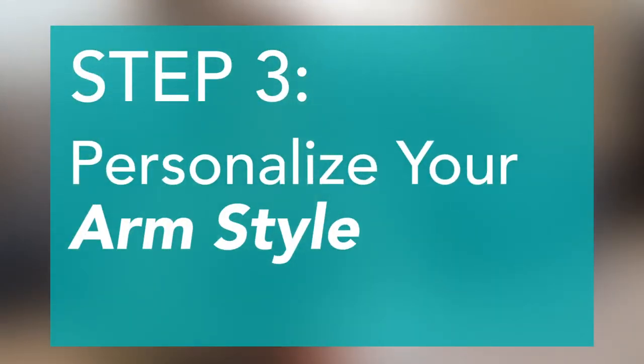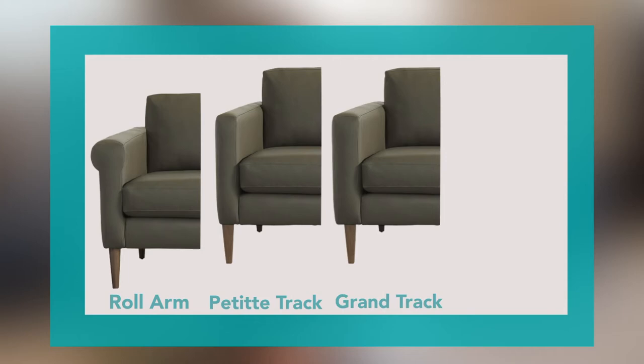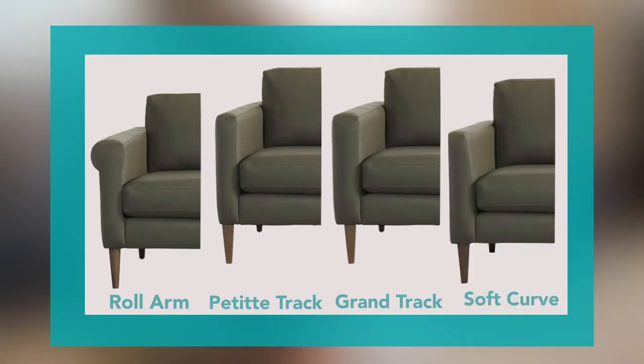Next, let's talk about arm styles. There are four arm styles: the roll arm, the petite track, the grand track, and the soft curve. These four arm styles are another way that American Leather gives you control over the style of your piece.